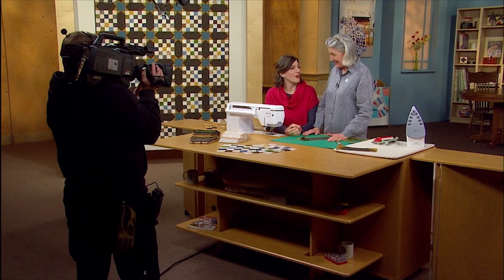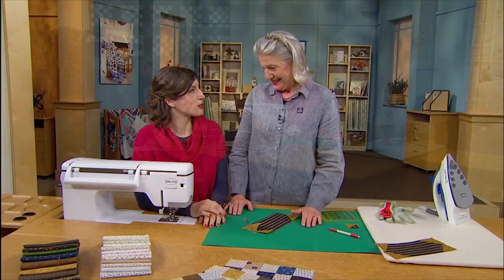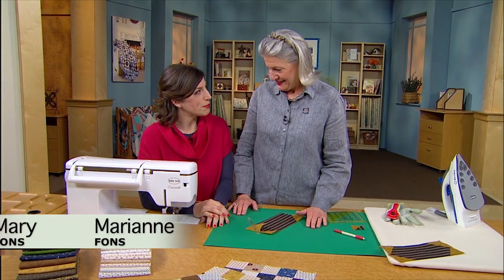We just taped a great episode of Love of Quilting featuring your fabulous quilt, New Hampshire Nights. We had so many tips and things, but there's more.